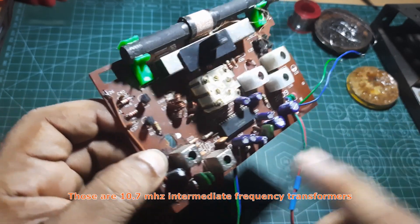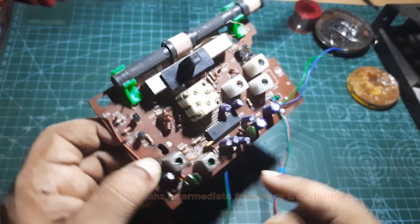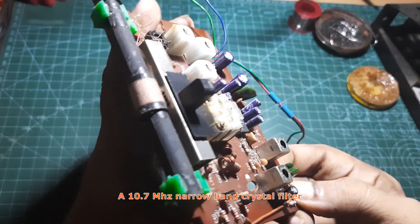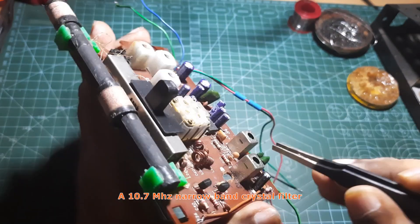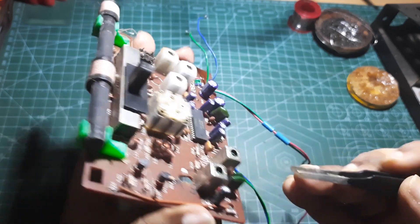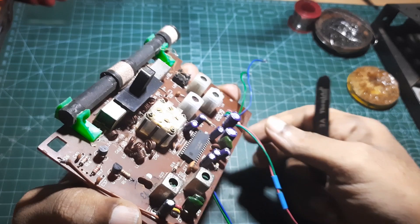These are the intermediate frequency transformers. This is the 10.7 megahertz filter, and this is also the 10.7 megahertz filter. This is the 10 megahertz IF transformer.